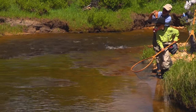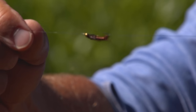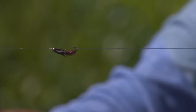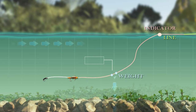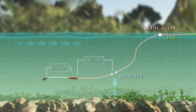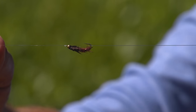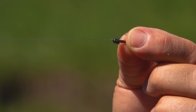Most people fish nymphs with indicators, and usually they fish two flies under an indicator. Trout are just as likely to take the upper fly as the lower fly. The section of tippet between the two flies can be anywhere from 6 to 20 inches long, but the longer that piece, the more cumbersome the whole arrangement gets — a typical separation is about 8 inches. The tippet section between the two flies can be the same diameter as the upper tippet, or a smaller diameter, especially if the lower fly is a lot smaller than the upper fly.